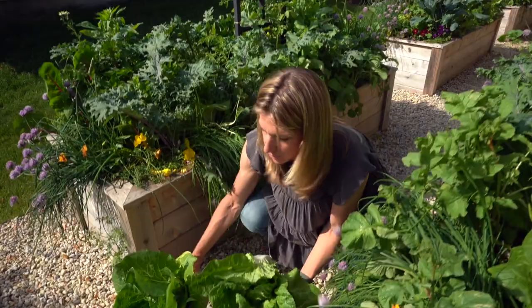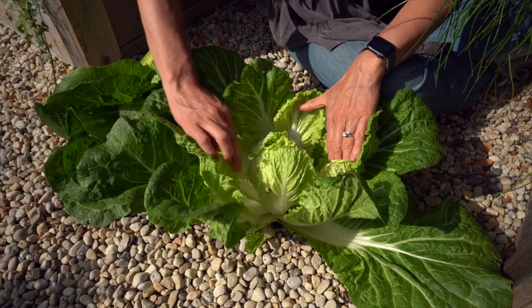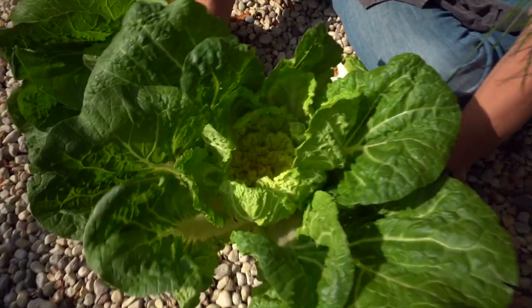I'm going to count out the leaves in these different plants, counting by the layers. So we've got one layer, two layers, three, four, five, six, seven, eight, nine, ten, eleven, twelve, thirteen — I'm going to call that 14 layers. So 14 layers of leaves — and that is in the non-tied head.